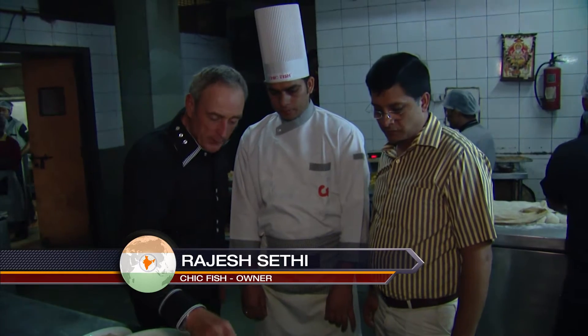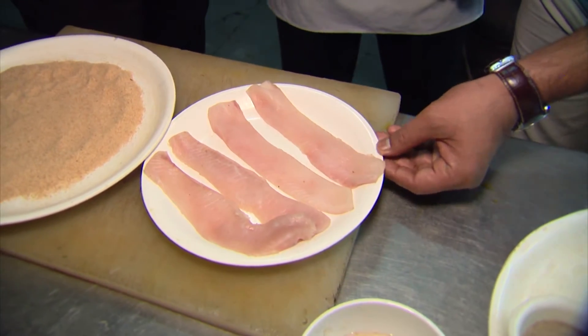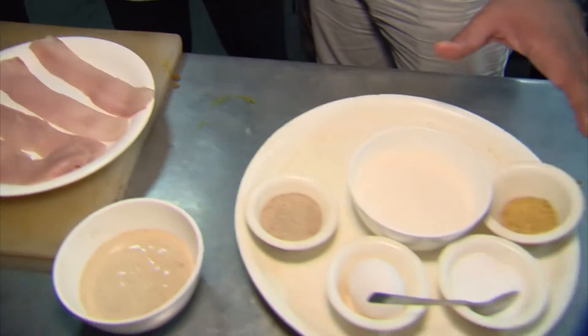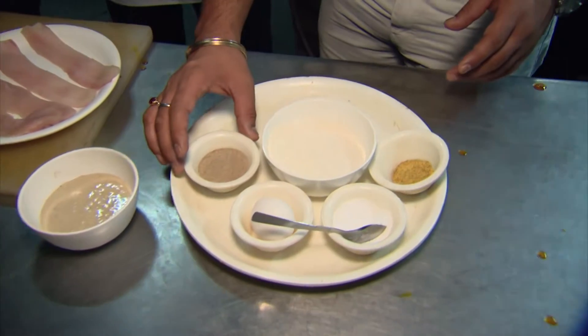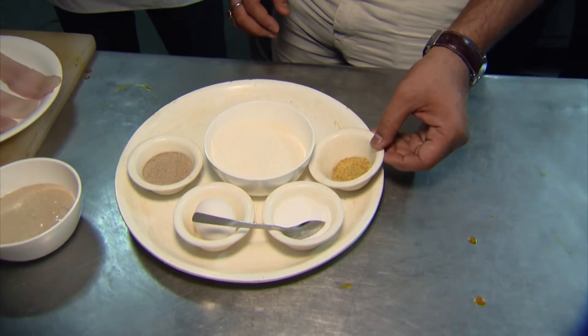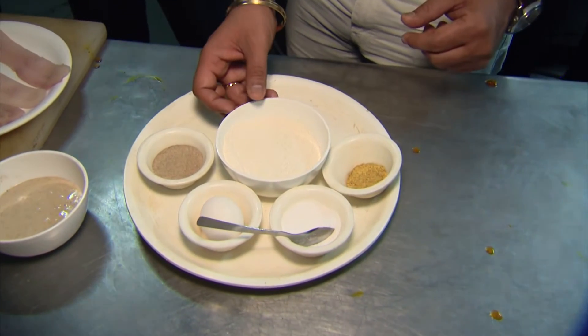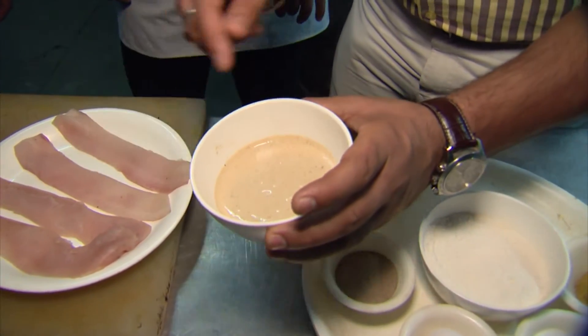So Rajesh, why don't you take us through the different things that are going to go into the actual batter before it's coated? This is actually the fillet of sole fish, and these are the ingredients which we use to marinate it. This is white pepper, egg, mustard powder, salt, and this is wheat flour. We have made the batter which we are going to marinate the fish with.